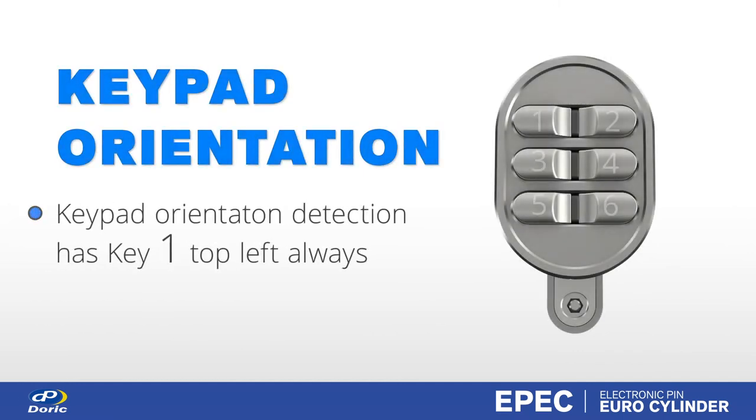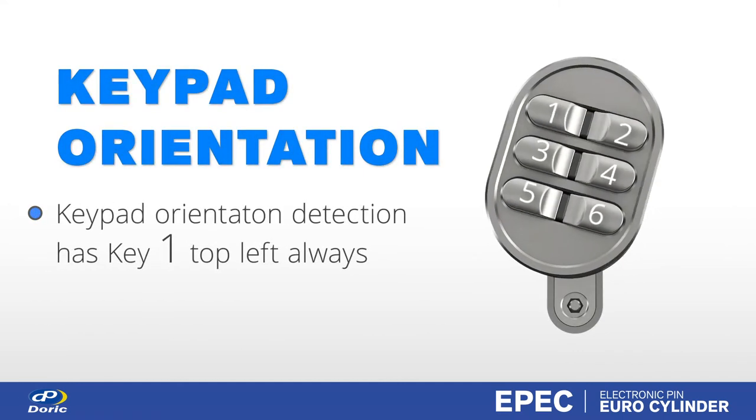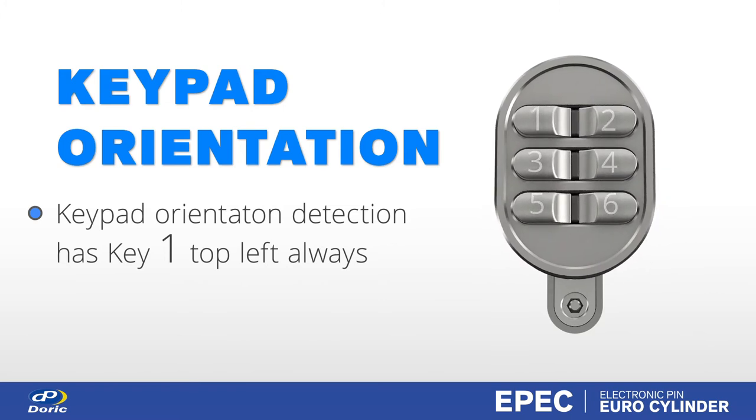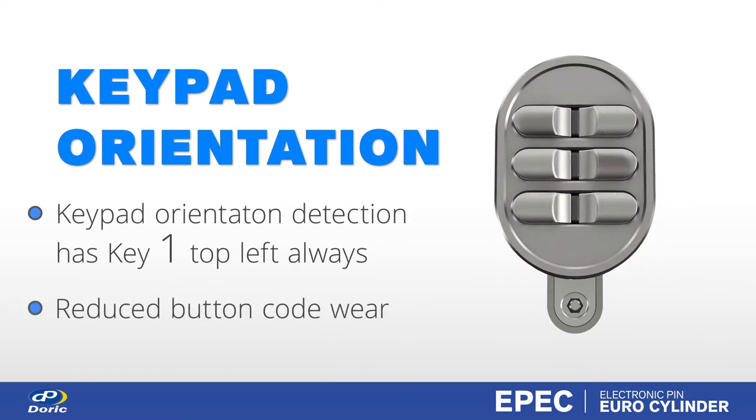The keypad uses a sensor to detect the orientation of the keypad actuator so that the top left key will always be number one. This also randomises key presses, helping reduce showing button fatigue and wear.